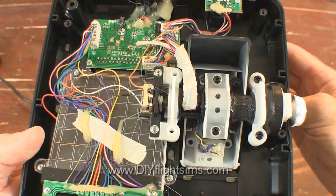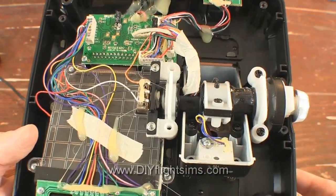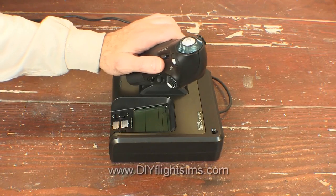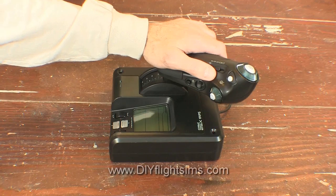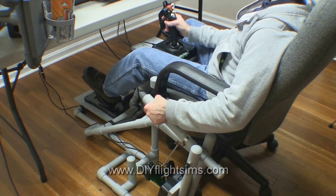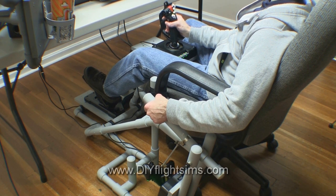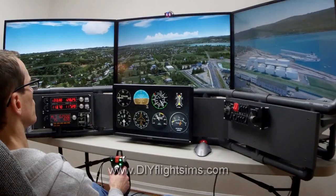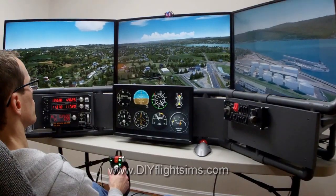A detent is a mechanical resistance to rotation. The two detents in this throttle are at the 25% position and the 75% position. If you're using this throttle with the DIY Easy Helicopter Collective, you definitely do not want detents in the throttle movement. This is a pretty easy modification, so let's get started.